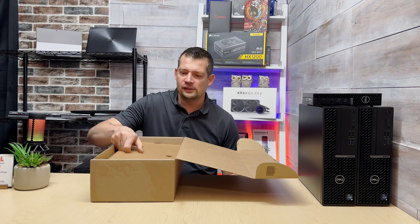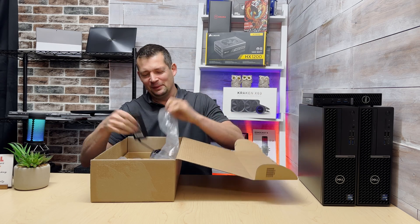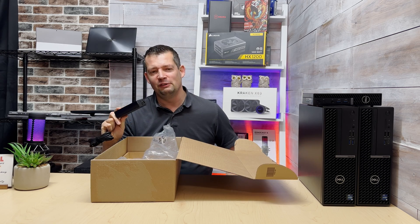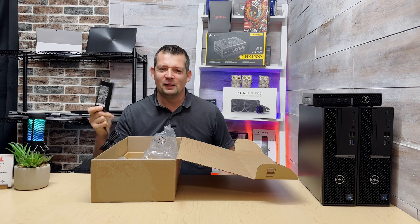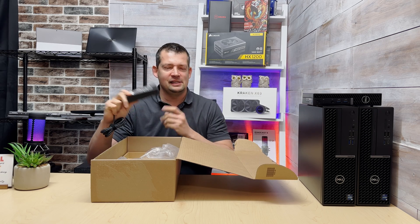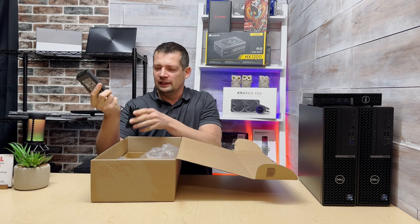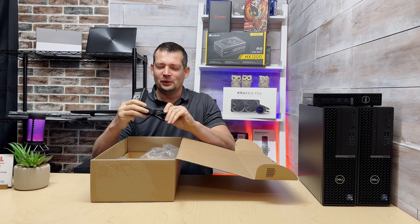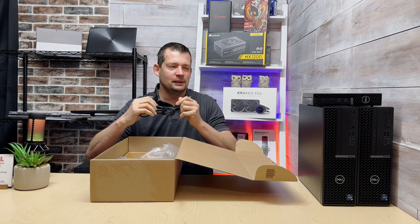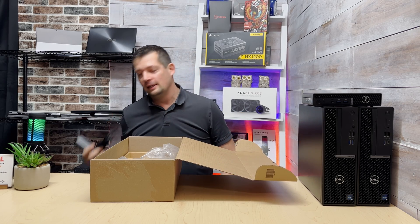We have a 90-watt power supply — I promise we will not cut this one in half. We did that last week, so if you missed that video I'll link it right here. This is literally just like a laptop charger; you can actually use it as a laptop charger if you have a Dell with a cylinder-type connector. I don't know if we'll ever make it to a USB-C charger in this category for the 7010 — maybe the next model.